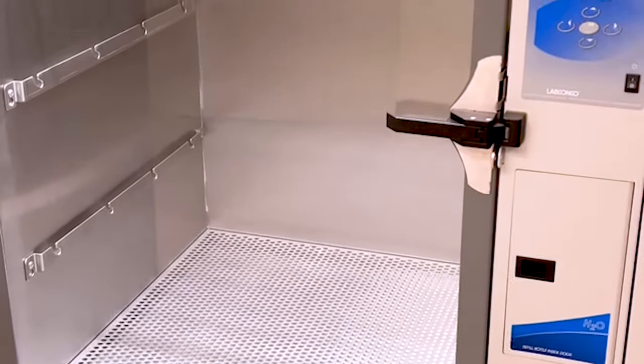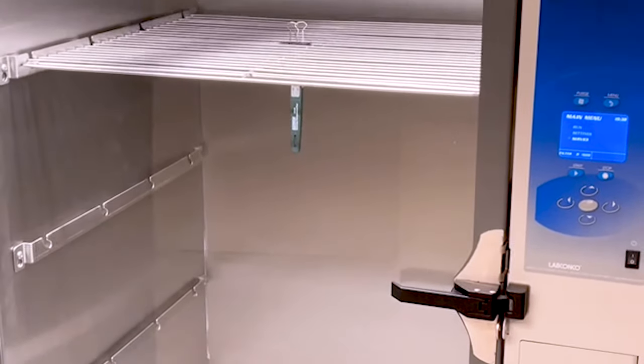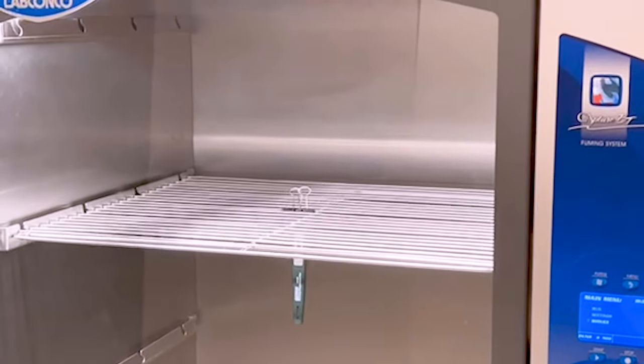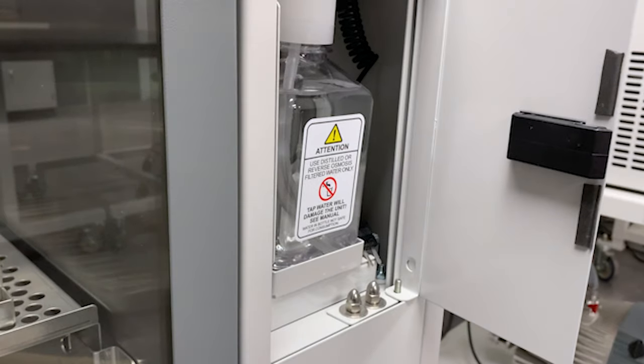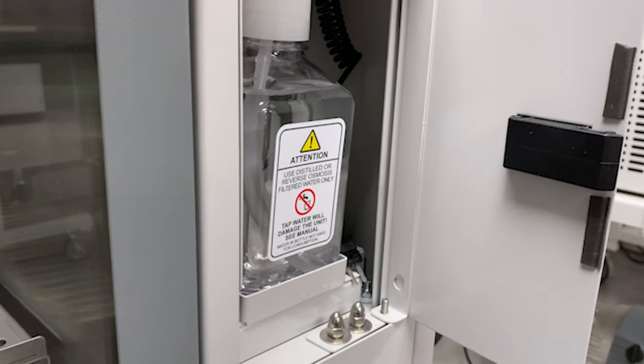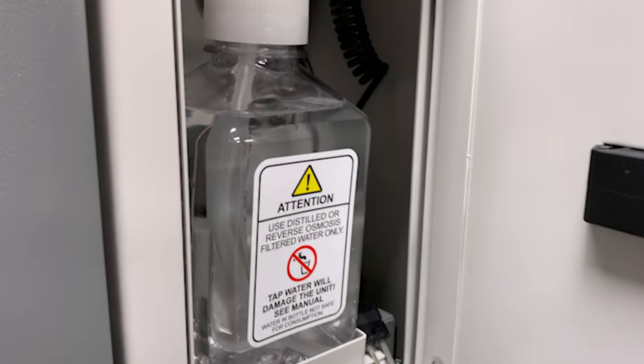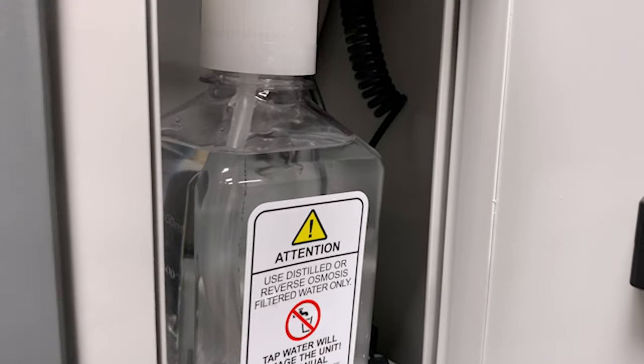Place the hygrometer on a shelf, as close to the center of the cabinet as possible. We've used a paper binder clip to hold the hygrometer to the shelf. Also, make sure the water bottle is full of water — it'll be in the compartment below the button pad. We recommend using purified or distilled water.